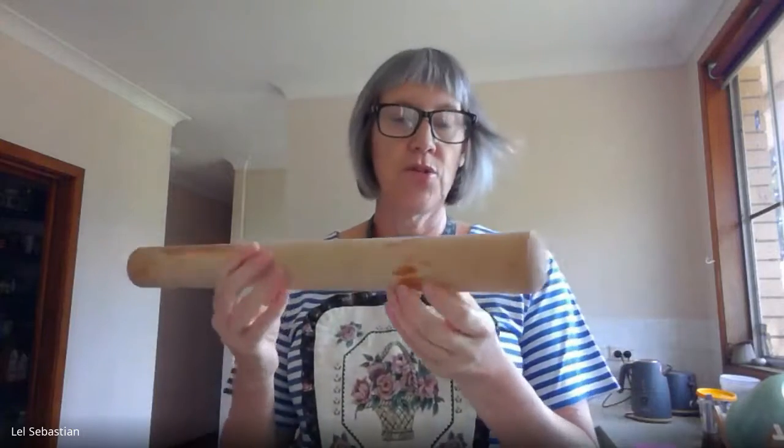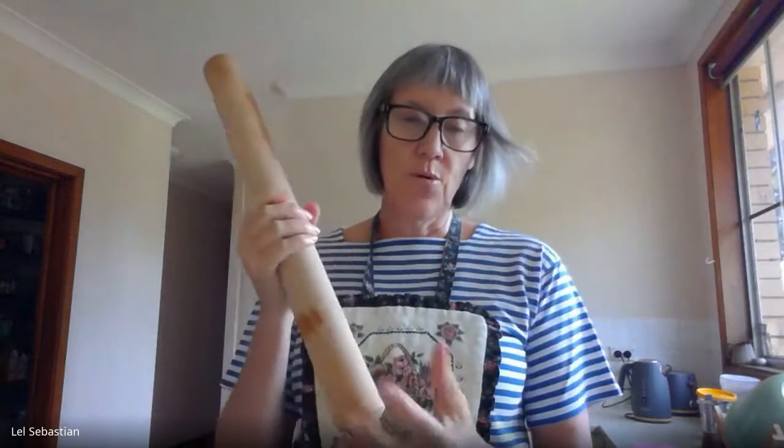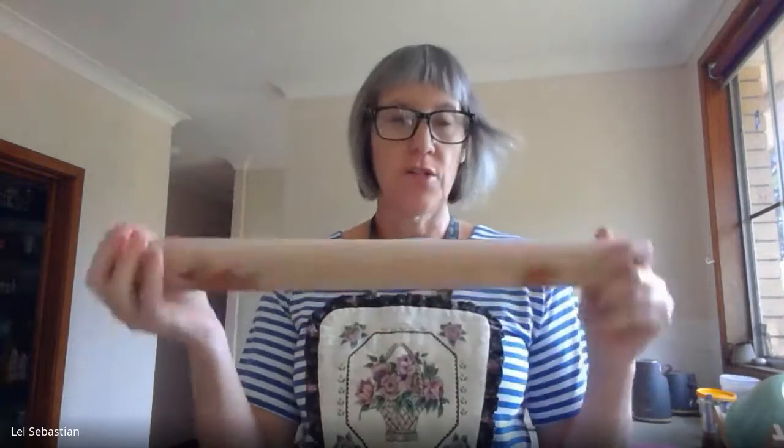You might also choose to use an implement to press down on your cabbage in order to release the juices - the brine as it's called. This is just a rolling pin that I use. I've sterilised the ends of the rolling pin, that's why it's a little wet. But of course your hands are an implement and some people just use their hands. I use a combination of both.